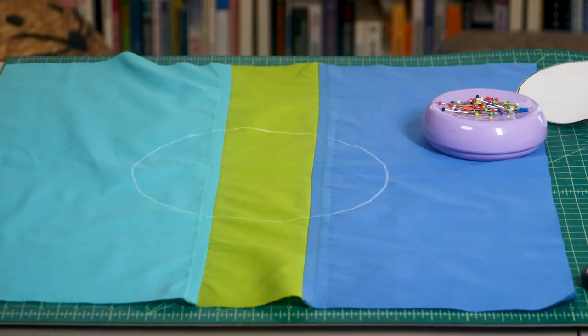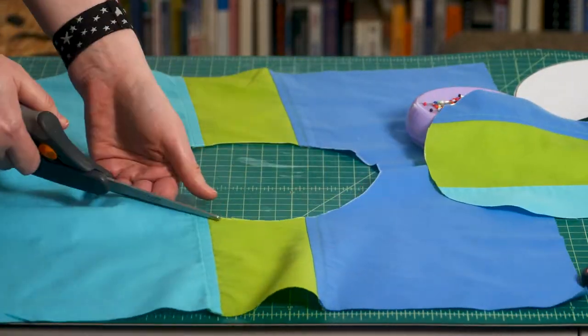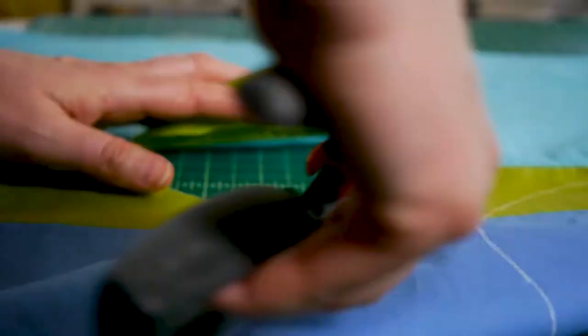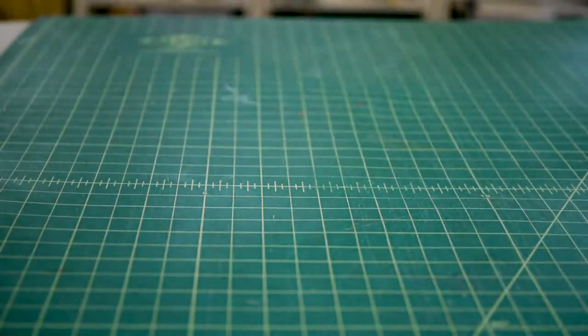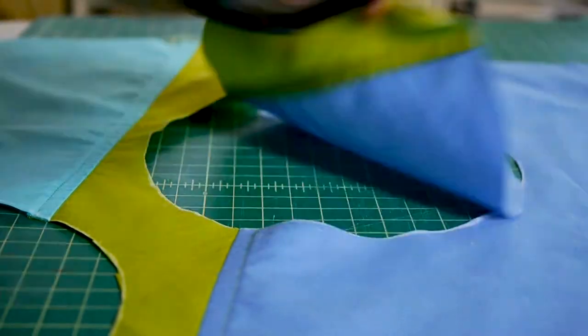Here I am cutting some holes in the fabric for little lookout points for my cat. To finish the edges of those holes, I'm unfortunately going to have to create something that is probably my least favorite thing to do in sewing, and that is to create bias tape.